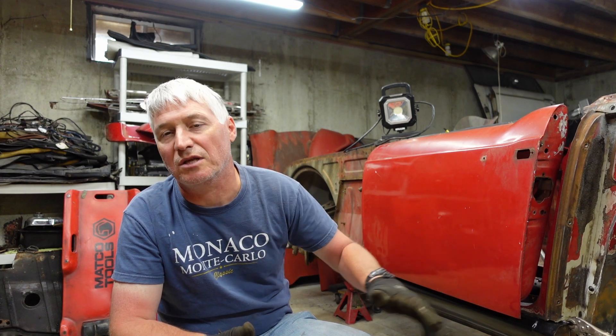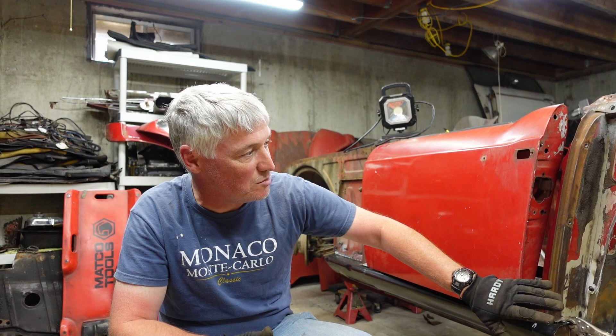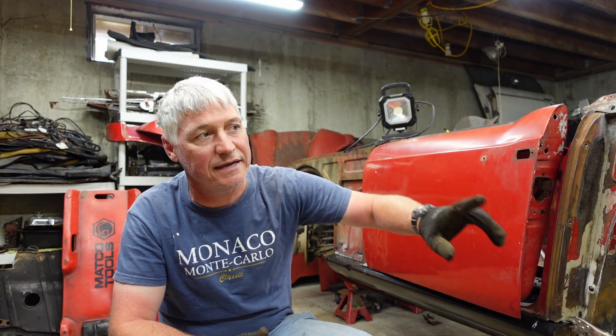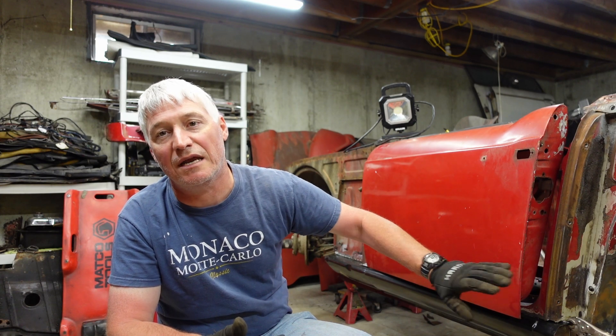I've been getting my butt kicked, frankly, but I want it to fit right. I'm really taking my time and probably wasting some time, but that's okay. I found a gentleman on my favorite forum who essentially has an entire rear clip of a Triumph TR4 that he's offering to cut up and sell before he takes it to the junkyard. So I've reached out to him and asked him to cut the entire wing area on both sides and a couple pieces from the back that I need, and we're going to see what he sends me. Until I get those pieces, I'm going to wait on doing any other work on the floor.